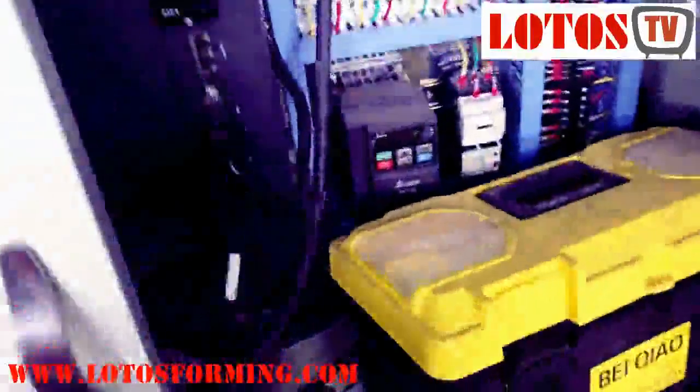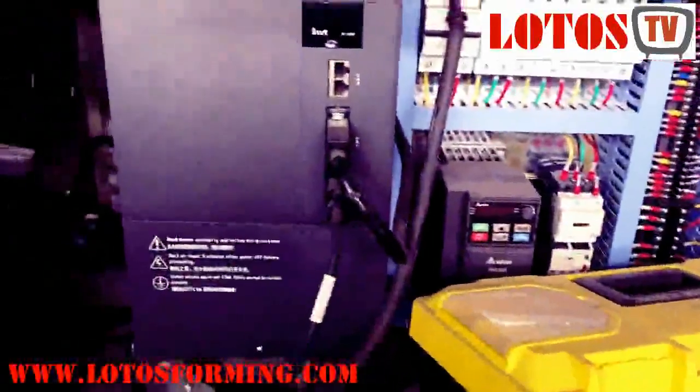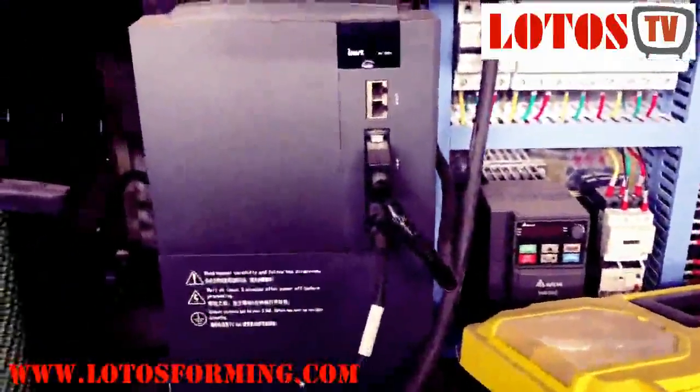I will open it for you to show you. You can see the coiler — it's also motorized. Here I show you the tool box, electrical box, PLC, and the next one.